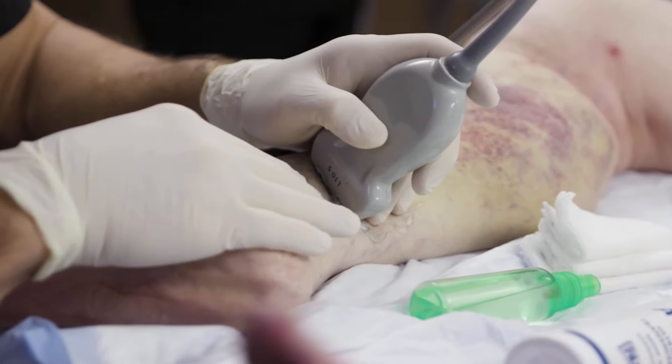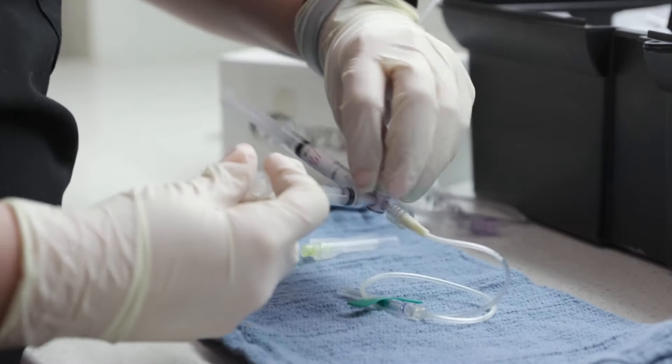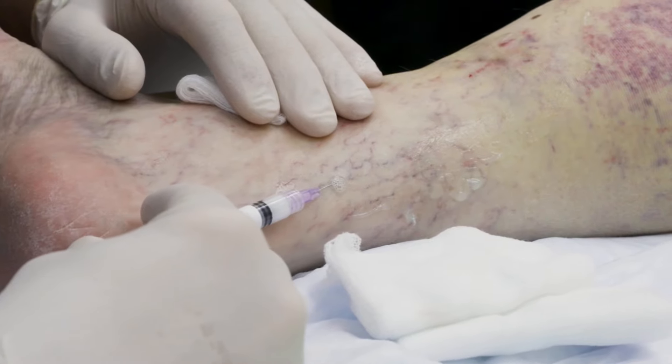Last but not least, sclerotherapy. This is what we save for the last procedure when we've been working on the leg. It's a little bit more uncomfortable, but very important — this is where people see the most improvement visually. It does involve a lot of needle sticks, but you are awake and can drive afterward. It's only uncomfortable during the actual procedure, which usually lasts about 10 minutes. We understand some people feel anxiety with lots of needle sticks, so we have nitrous oxide — laughing gas like you get at the dentist's office. It is $50 out of pocket and not covered by insurance, but we highly recommend it. It's out of your body within five minutes, so you can still drive home.